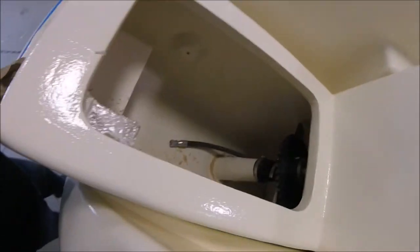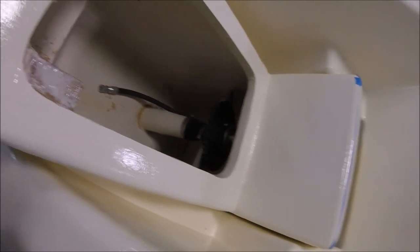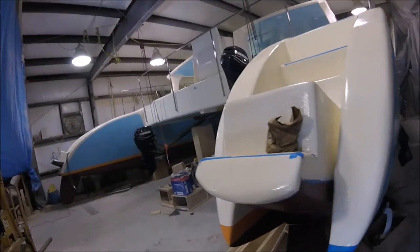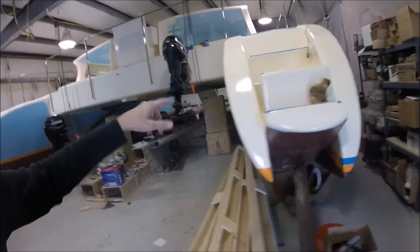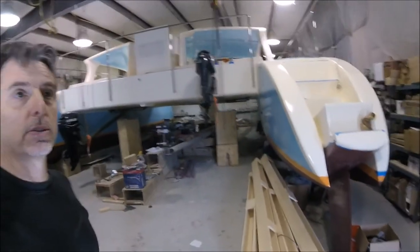Inside is all the mechanism for turning the boat. I don't have the hydraulic ram in there yet — it's ready to be mounted once we get all the hydraulic fittings connected to it.